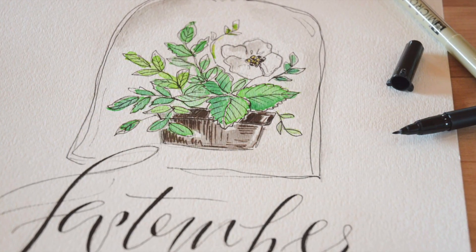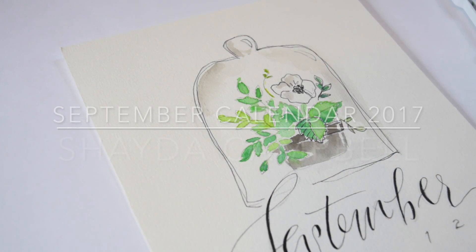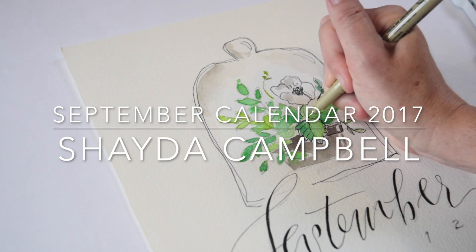Hi guys! What's up? It is now September, so we are doing our September 2017 illustrated calendar page. Let's get started!